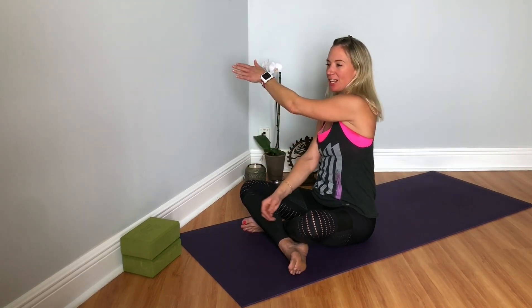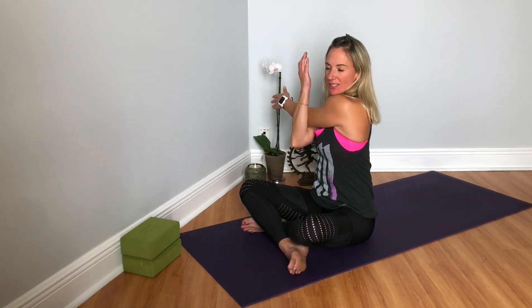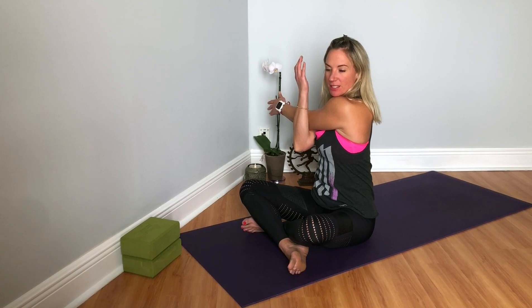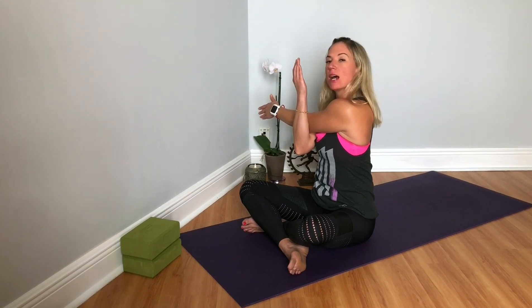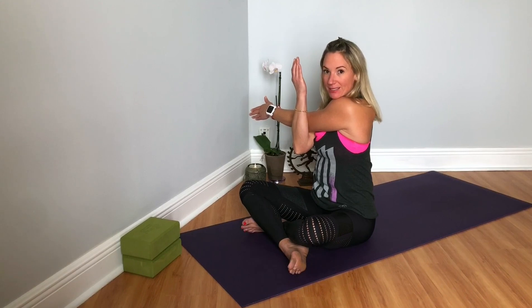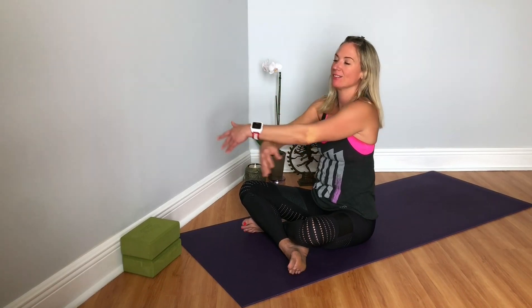And then exhale, cross your left arm across the body, right elbow bend. Inhale, lengthen. Exhale, stretch your left shoulder. You might notice that one side has more sensation, or is stiffer or tighter — and that's okay. Just breathe into those places and play your edge of discomfort, whatever that is today. It might not be what it was yesterday, and that's fine. And then release.